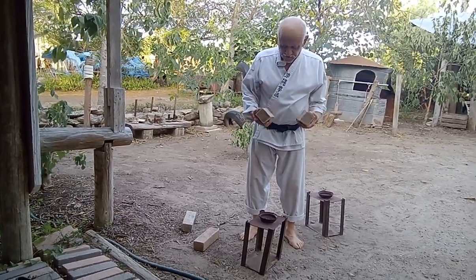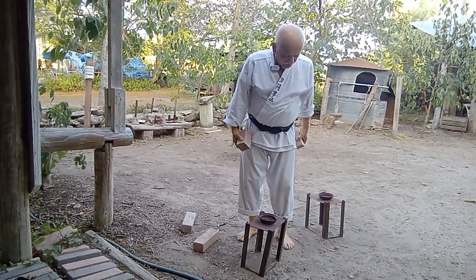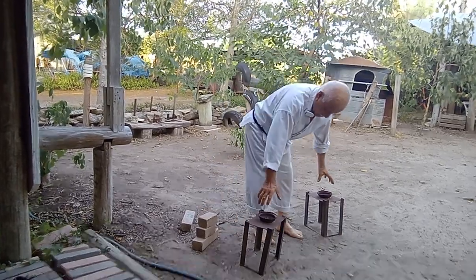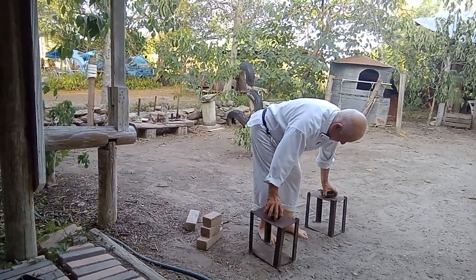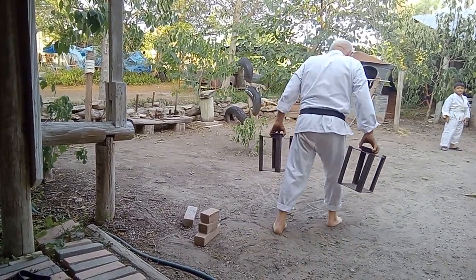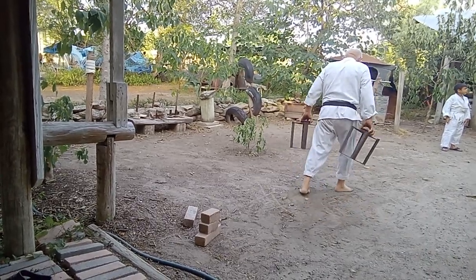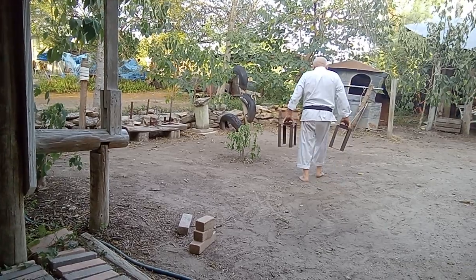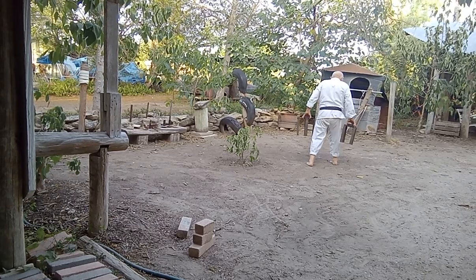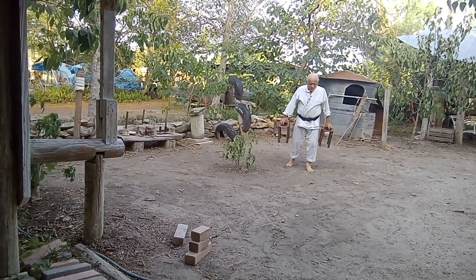Most little guys go like this. Some of them have to carry them like this — they're too small. But I'll show you basically what we do. We grab them this way and we walk like this. They come back, and we go for a long distance, and then you come back this way.